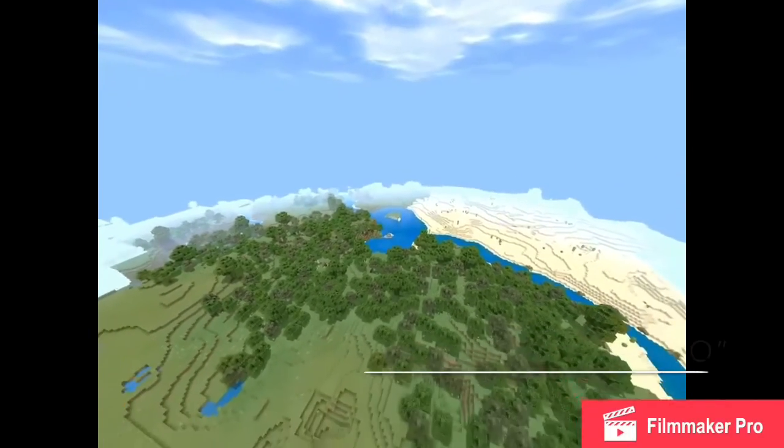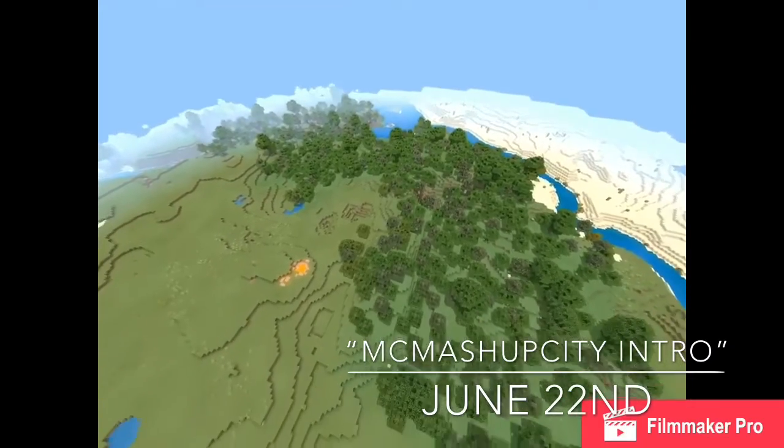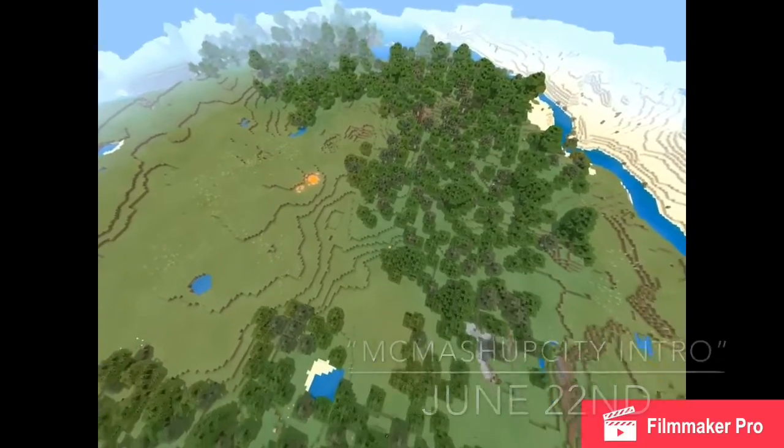It's going to be called Minecraft Mashup City. The concept behind this series is that I'll be taking different...